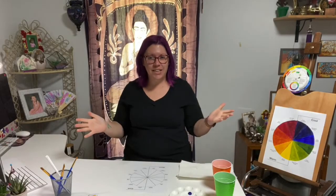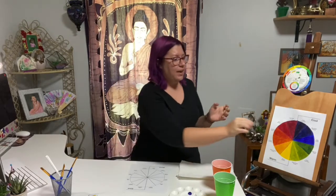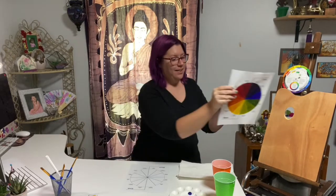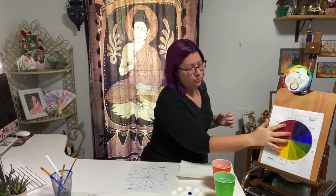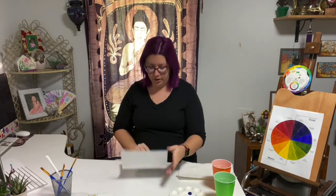Hi, welcome to Jeanne's art class. Today we are going to be practicing how to create your very own color wheel. For the materials that we have, we have our template for our color wheel.